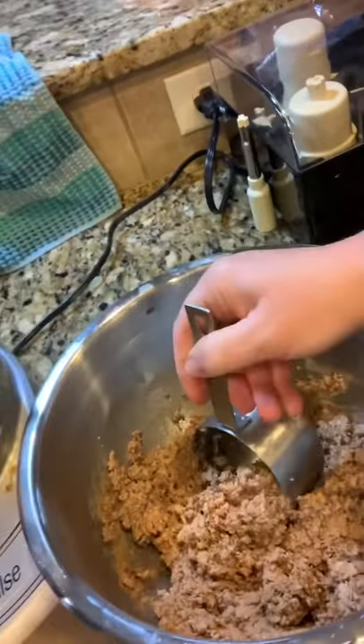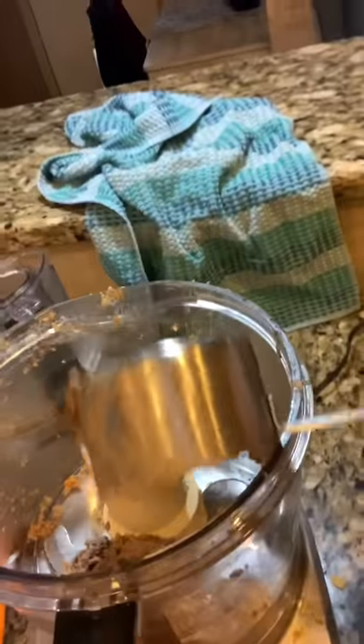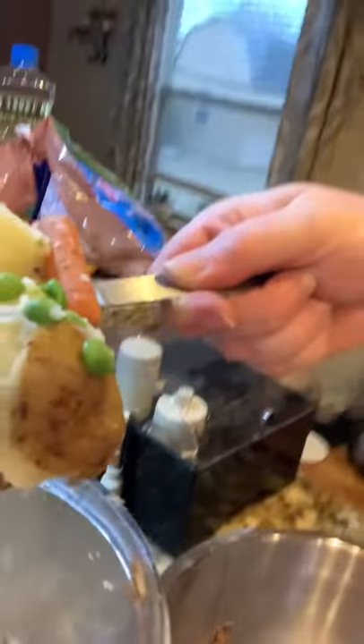I just take a scoop of the beef and put it in the processor. I'm going to grab — it's hard to do this one-handed, but I'm doing this video on my own — grab a good scoop of the veggies and put the veggies in the processor.